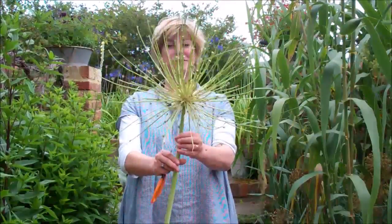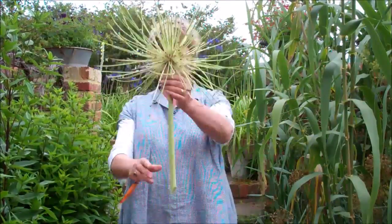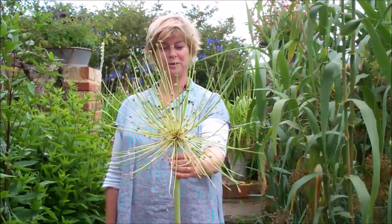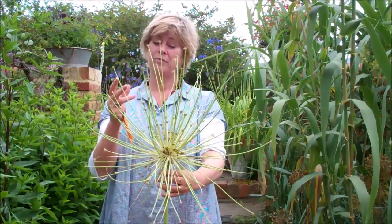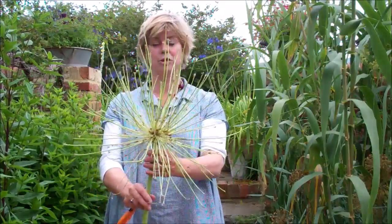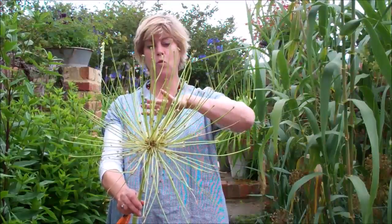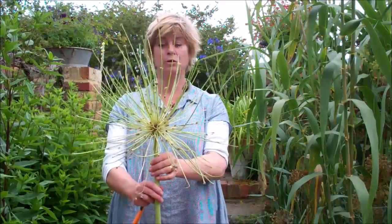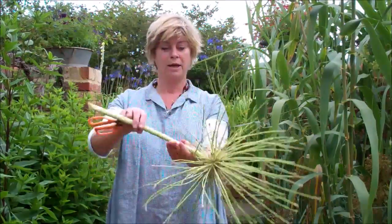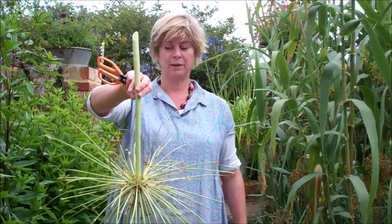This one is the crowning glory of all alliums — it's just massive, and you can imagine that sprayed silver on top of the Christmas tree. It's perfect to harvest it either now or even when it's a little bit dry, but don't leave it too late, because once you get the winds in the autumn they just get blown away and smashed easily. So pick them when they've still got a bit of greenness and juice to them, and just hang them upside down in a barn or potting shed, and then they'll be ready for Christmas.